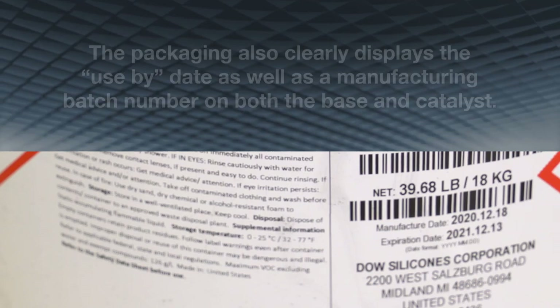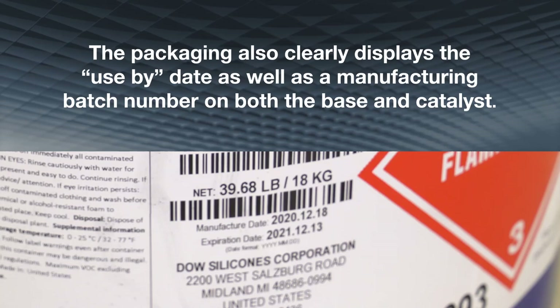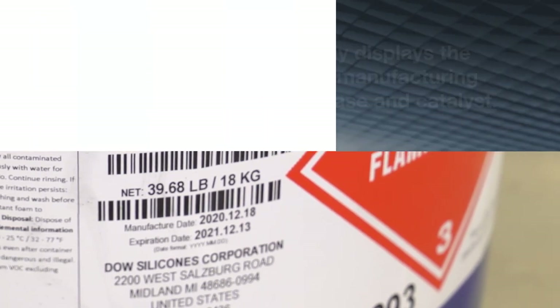The packaging also clearly displays the use-by date, as well as a manufacturing batch number on both the base and catalyst.